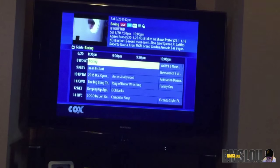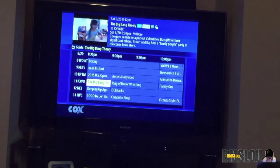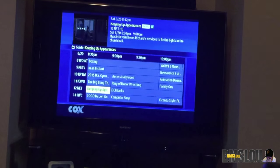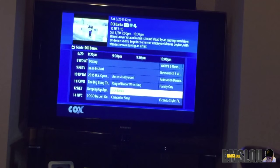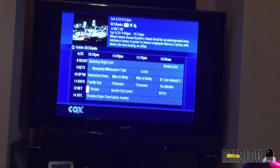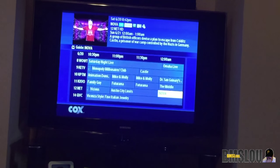I'll go ahead and hit the Guide button on the remote. Here is the look of the guide — a very simple guide, nothing too crazy. As I mentioned, this guide will only go up to about 24 hours. The customer service rep mentioned that some of the other boxes let you go up to six or seven days ahead to see what's coming up. This box will only go up to about 24 hours, which is one of the downfalls.